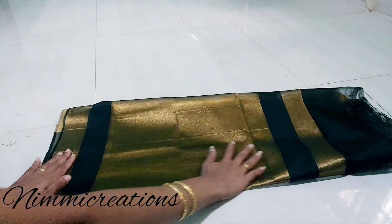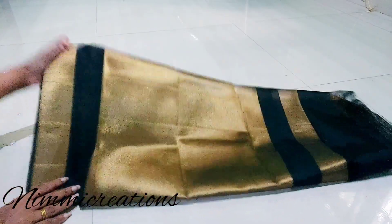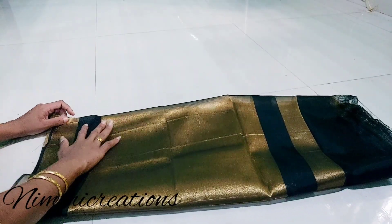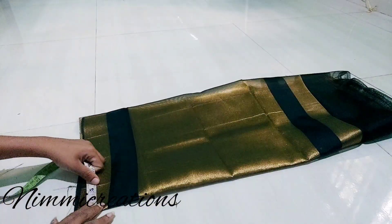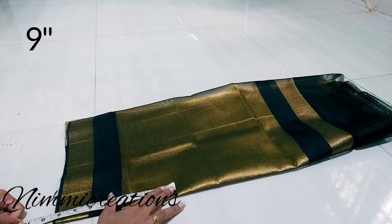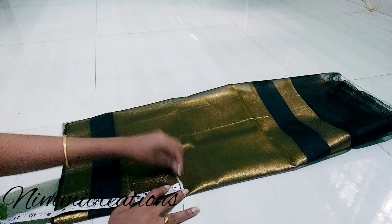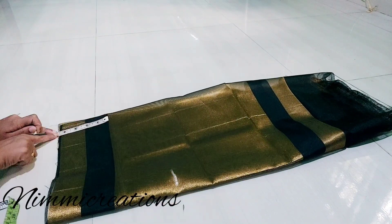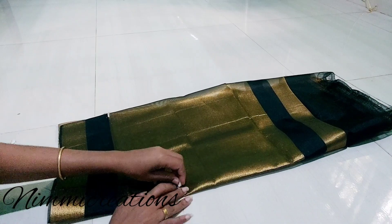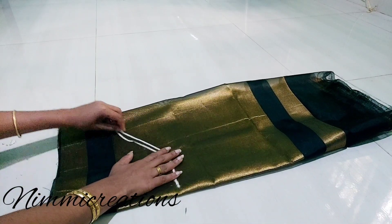I am going to add it. We will cut the lining — this is 11 inches, I am going to increase the length of the lining. We will add the lining and adjust the lining.